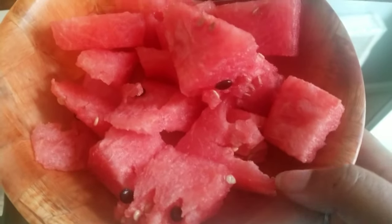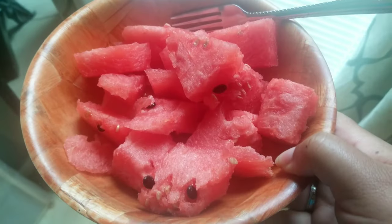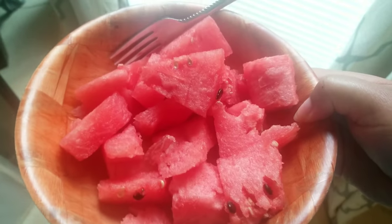I woke up and grabbed a bowl of watermelon as a morning snack before breakfast.